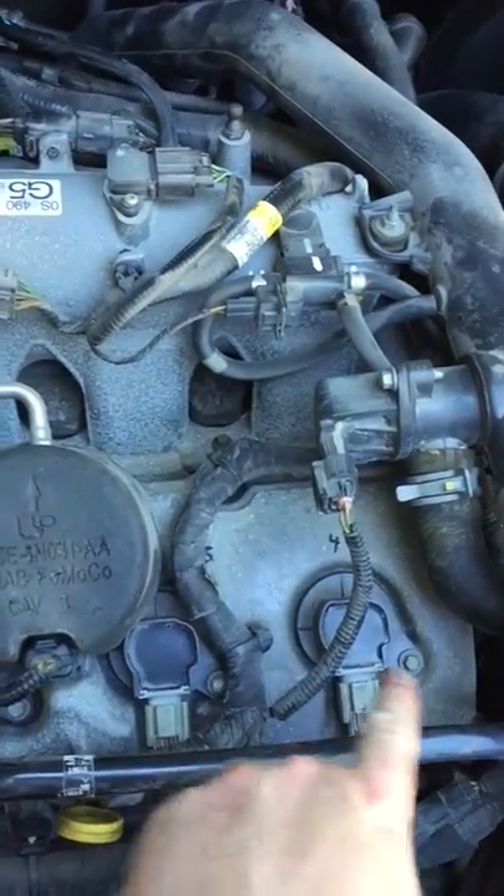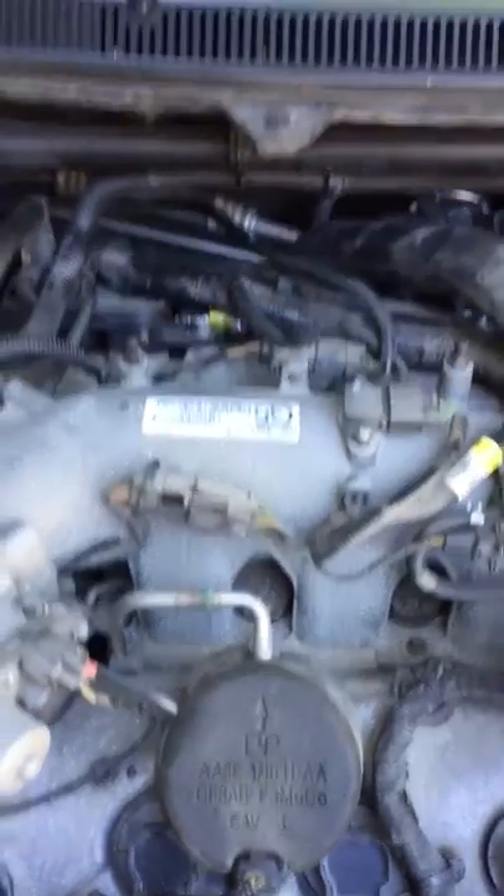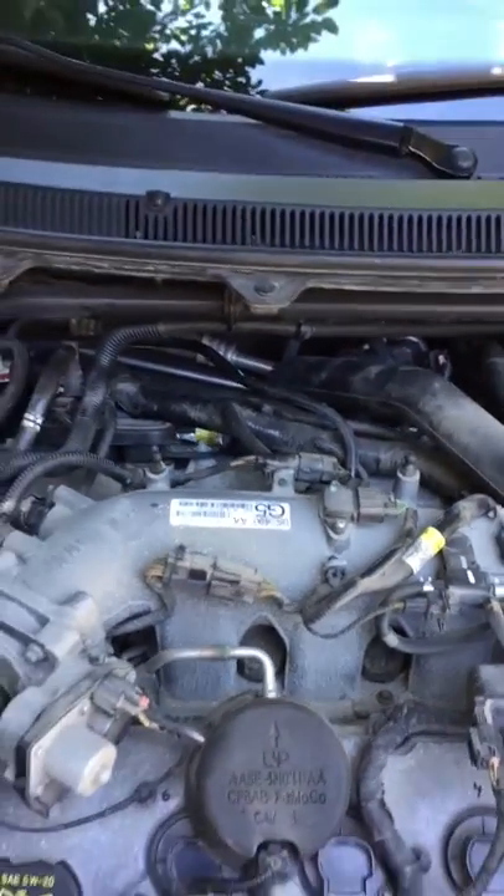Then you just take this cover off, pop these screws out, take the coils out, take the spark plugs out, put some dielectric grease on there, and pop them back in. It's really straightforward.